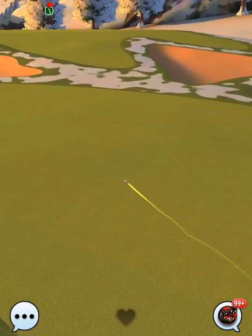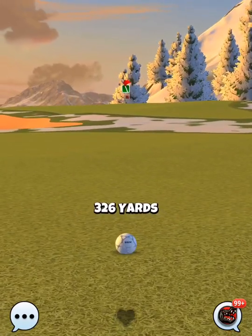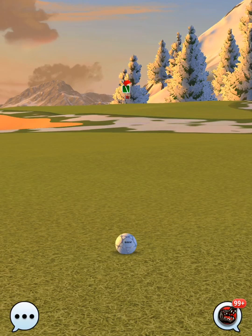This shot positions us up the fairway. This is definitely a hole where it's good to keep track of your yardages so you can dial in your second shot. We are at 326 yards here.